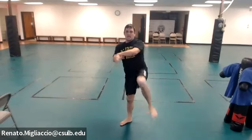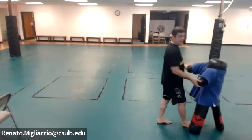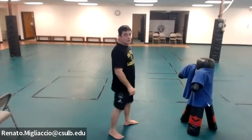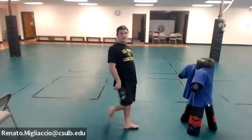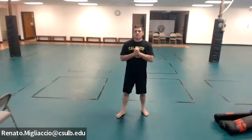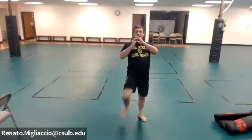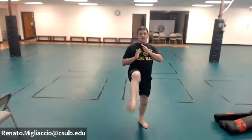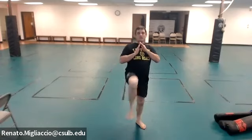Now the push kick — you push the person away. It's not great for self-defense because you raise your leg too much and could fall. Similar but safer is the snap kick: raise and then snap. Practice the push kick 20 times, pushing the person away.